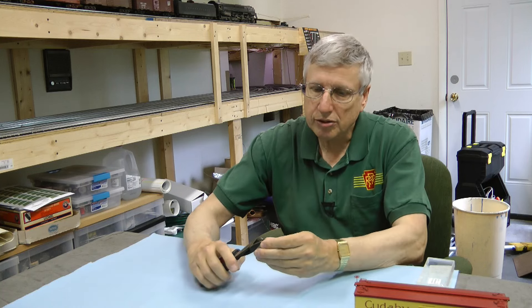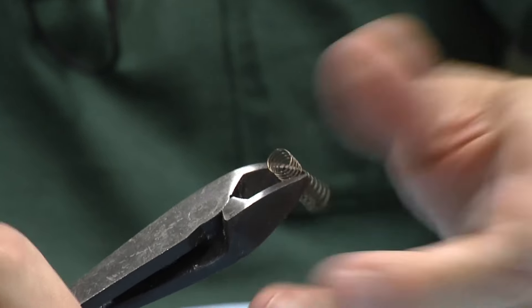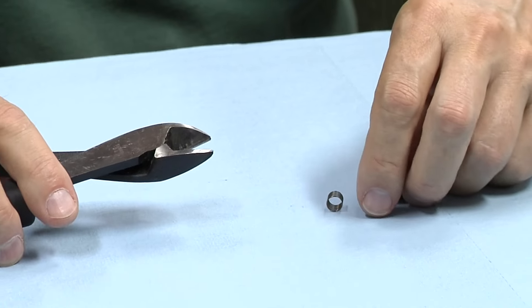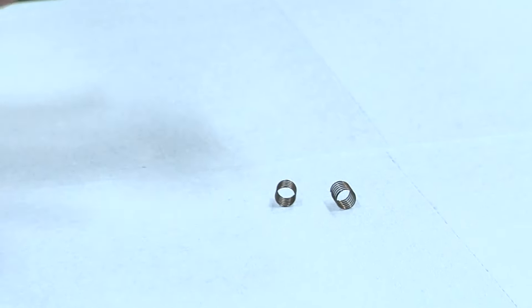We cut the spring in half. Just take your cutters, put it about in the middle, and now we've got two of them. We're ready to go.